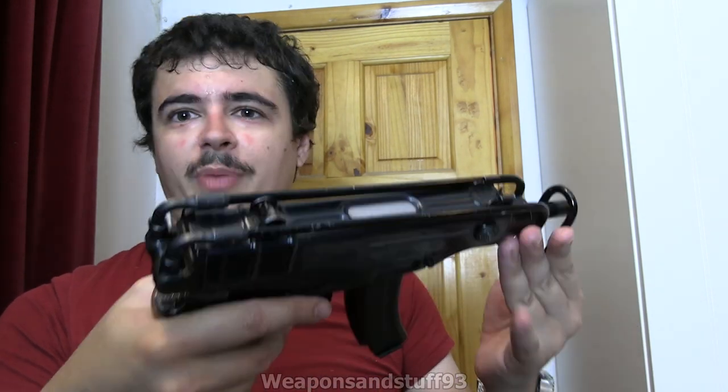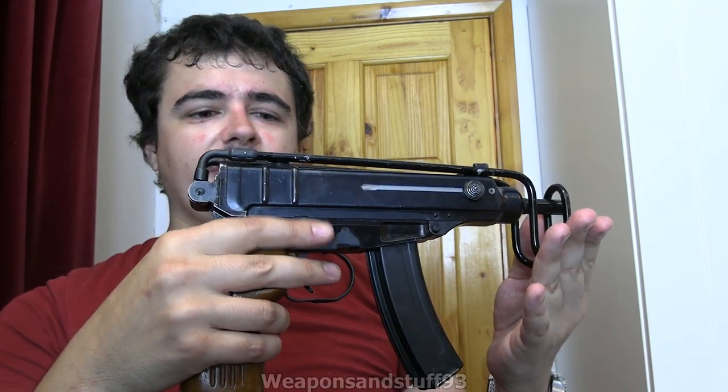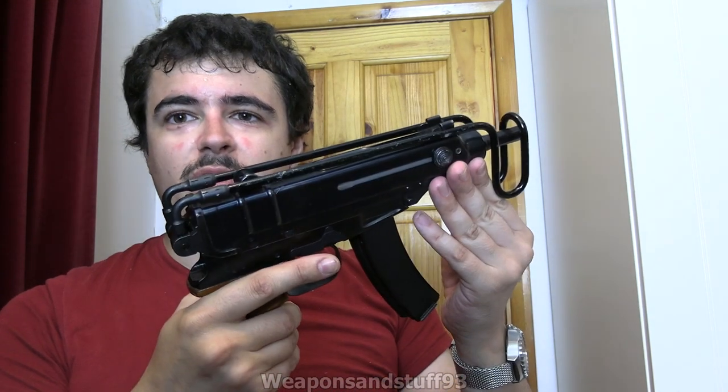For most of the Warsaw Pact countries, although the Scorpion was popular, you'd basically go to a carbine-like version of the AK with a folding stock just because it was a lot more practical.